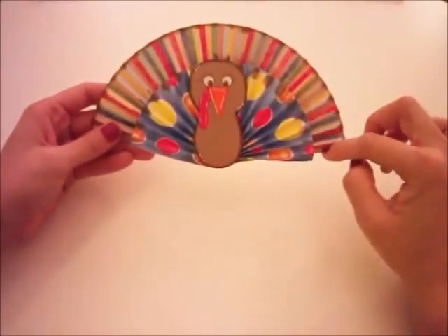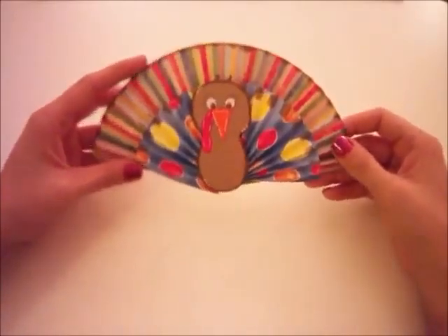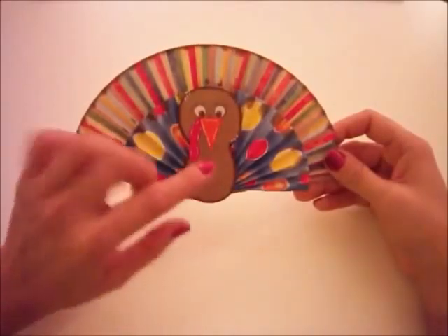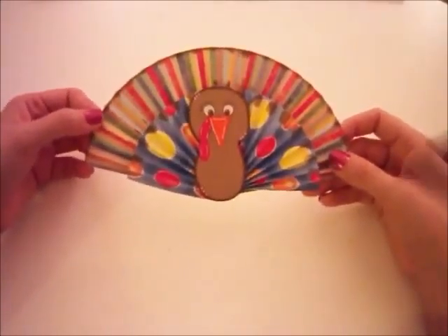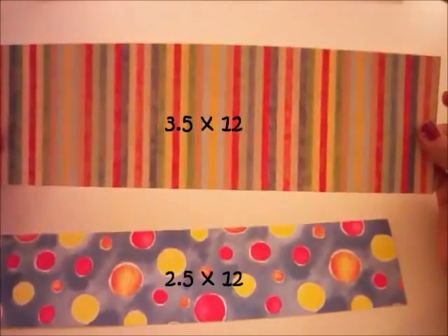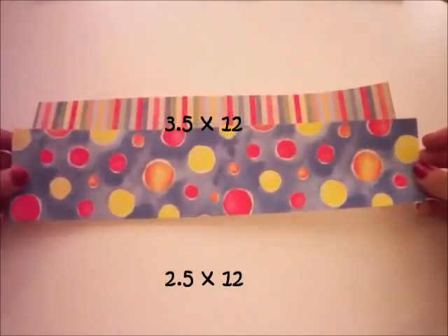These are just rosettes — just half a rosette that I cut out and folded. And here is our cute little turkey; he is an SVG cut from the DG Bistro, so I'll leave a link at the bottom of this video. What I have here is a 3½ by 12 piece of paper and a 2½ by 12 piece of paper.